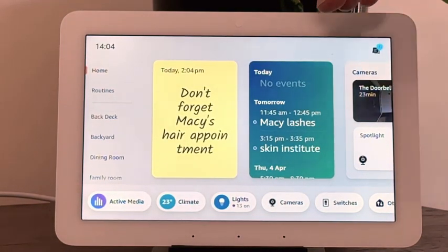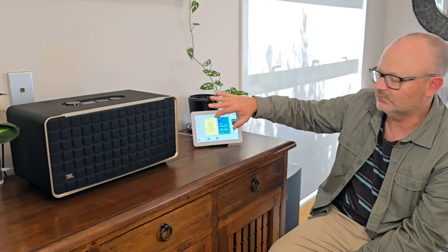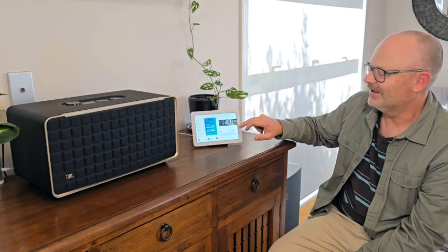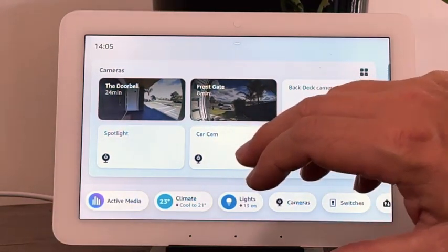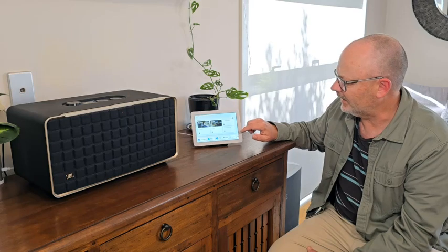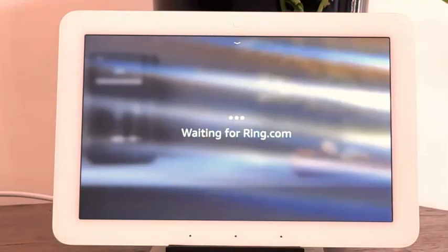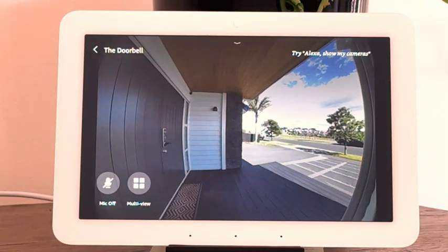Though weirdly, you can't seem to do much with the sticky note once it's there — it's a kind of dumb widget and it's hard to get rid of. The overall feeling with this device is that good things are coming but we're not quite there yet. That said, the camera widget is really cool — you can add all the different cameras around the house. I've got Ring cameras, D-Link cameras, and Google Nest cameras. You can tap the Ring skill to see who's at the door and double-tap for a slightly wider view.